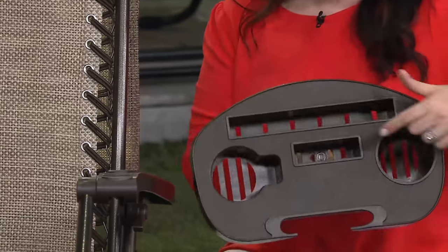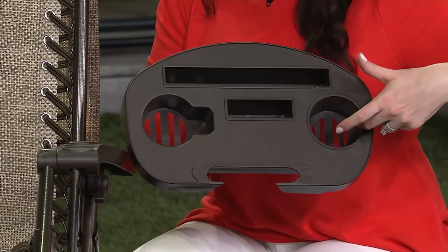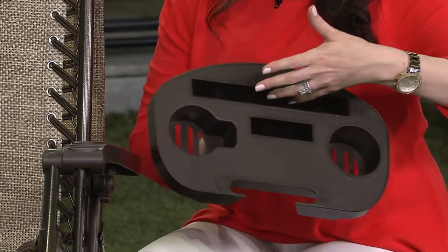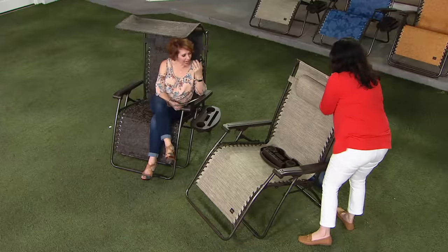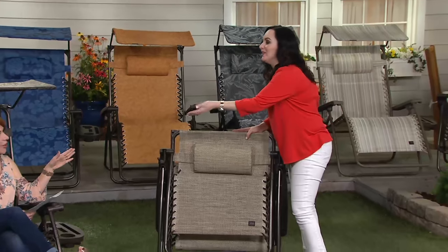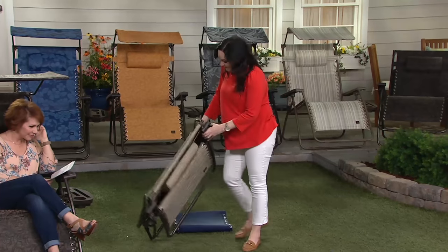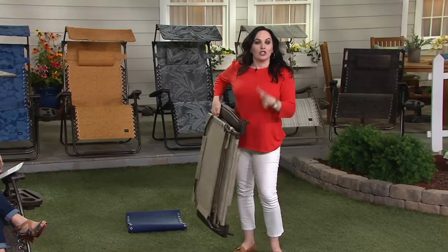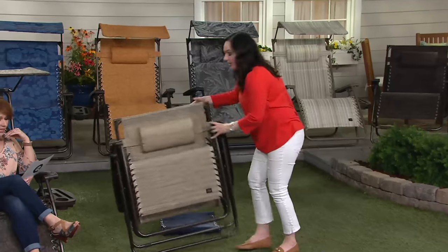The tray has room for your morning coffee mug, your favorite beverage later in the day, your phone, an e-reader, or a book. You pop it into the seat, fold the chair up — it's 24 pounds — and take it everywhere you want to go.